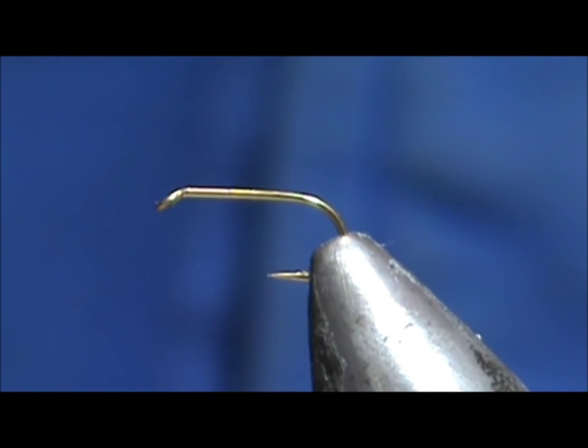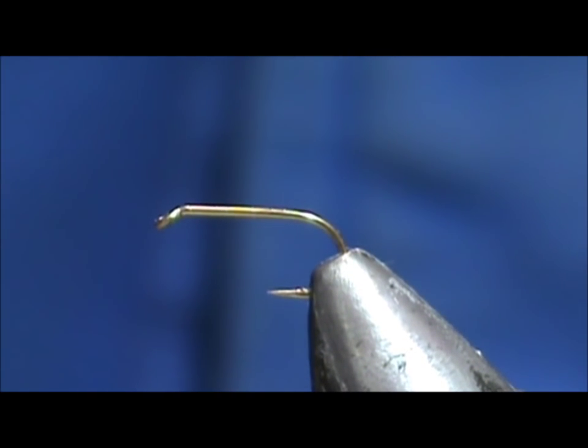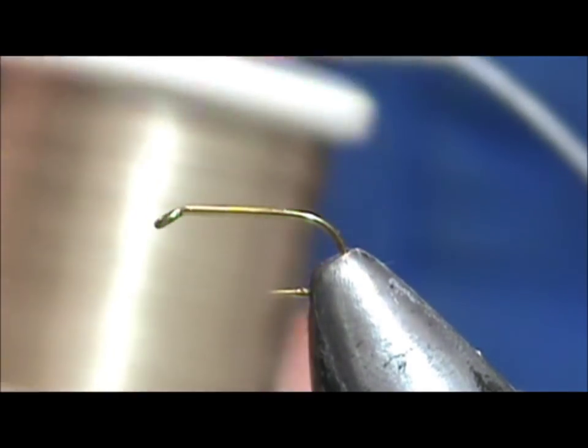Welcome back to another edition of fly tying for beginners. Today we're going to tie a stuck-in-its-shuck caddis. The hook I'm using is a standard dry fly hook, size 16, and I'm going to use 70 denier thread.